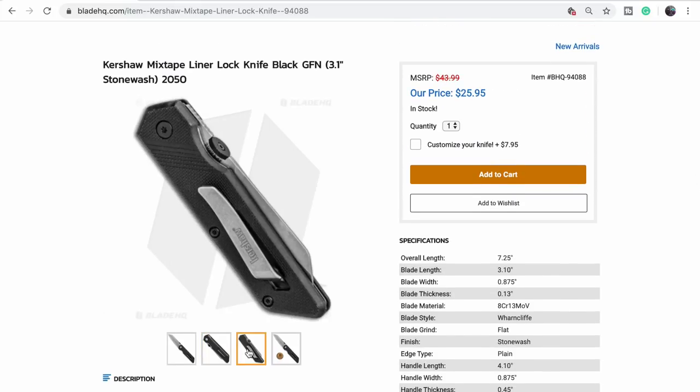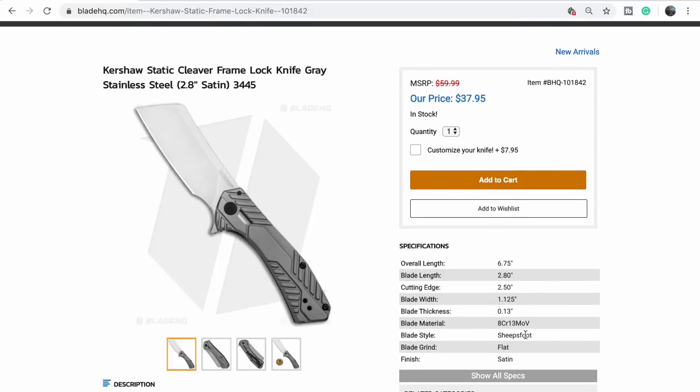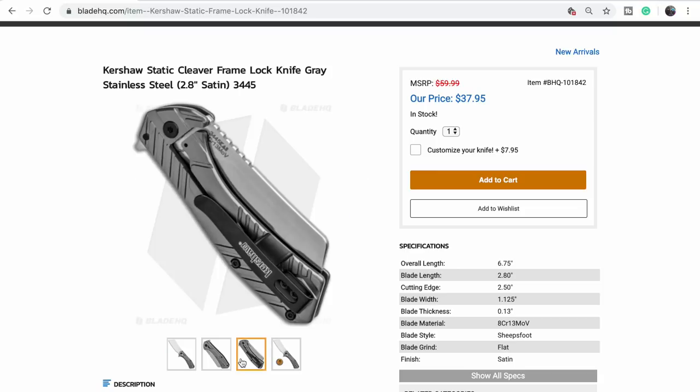Not a fan of thumb discs — I've never been a fan of thumb discs. But this has a disc — it's a mixtape, so I'm confused. This is the dual outlet — CD/DVD/VCR hybrid. The Kershaw Static cleaver — interesting, steel on this one, ACR. Frankie doesn't like it.